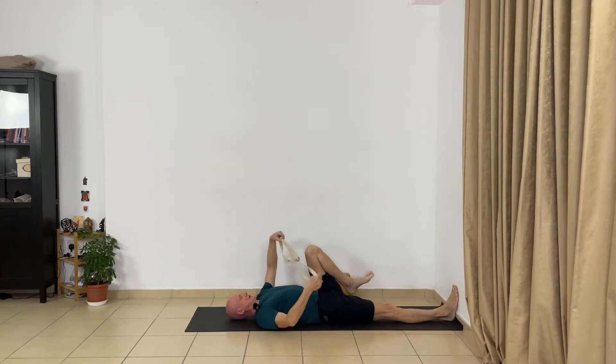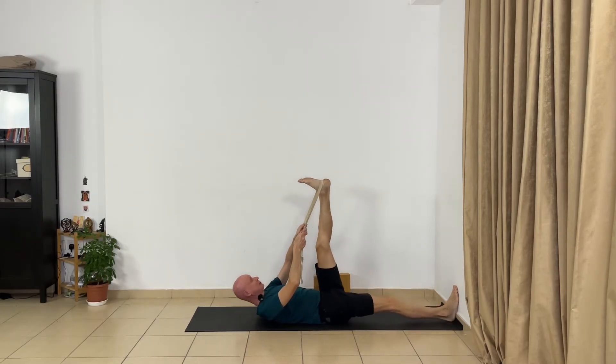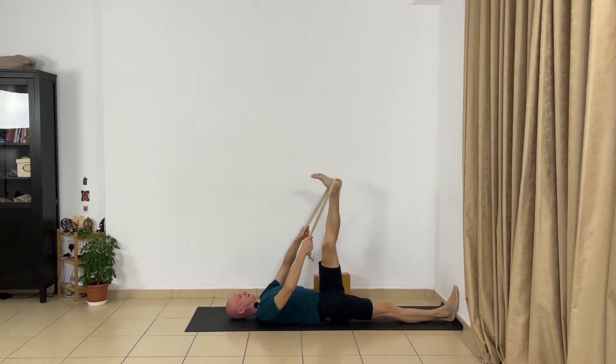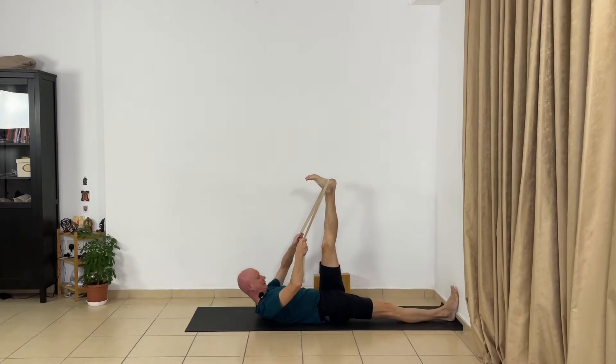Bend your right leg, then extend your right leg and press the right heel to the wall. Now bend your left leg, hold the left shin, and relax your left leg. Keep your chest open and extend the back part of your right leg. Soften your breath. Again, take the belt on the left heel and extend your left leg. Try to keep your left leg perpendicular to the floor — if it's difficult, you can move your left leg lower, but keep it extended and straight. Open your left foot, open your right foot, and press the right heel to the wall. Broaden the chest.